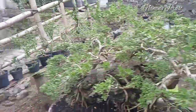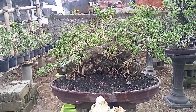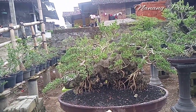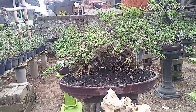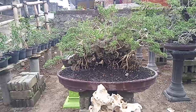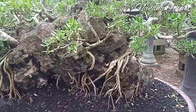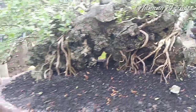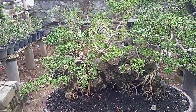Kita lihat dulu yang hasil cangkoan. Ini adalah hasil cangkoan, seperti ini, lumayan besar. Prosesnya sudah tiga tahun. Sobat bonsai yang sering melihat video saya pasti hafal dengan pohon ini, santigi dengan konsep panorama. Saya buat tahun 2019, tiga tahun yang lalu, dan sekarang sudah seperti ini.